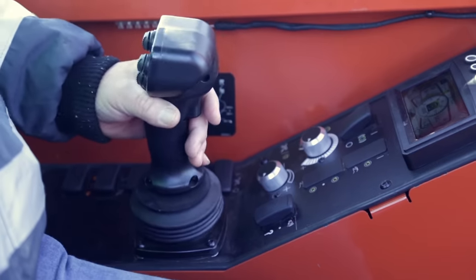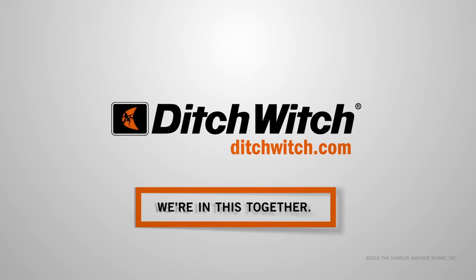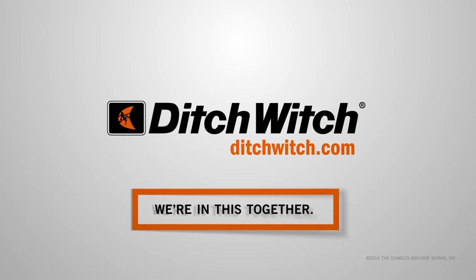Greater uptime, more productivity, and more profitability begin with a visit to your local Ditch Witch dealer. Call to arrange a free demo of the new JT60 and JT60 all-terrain.